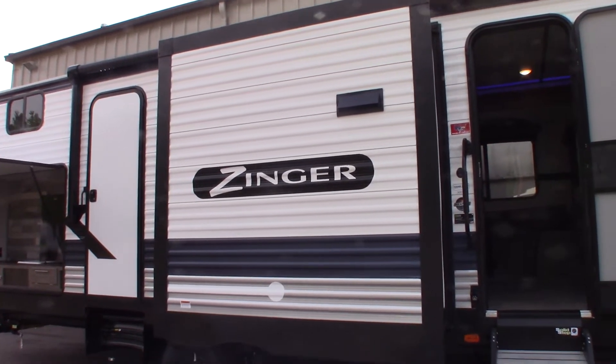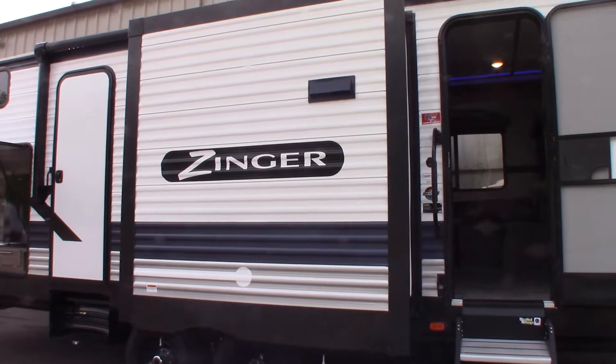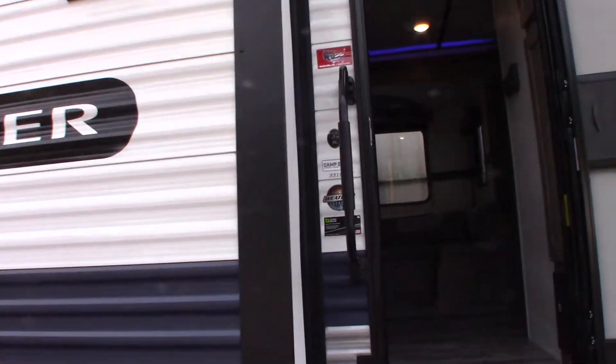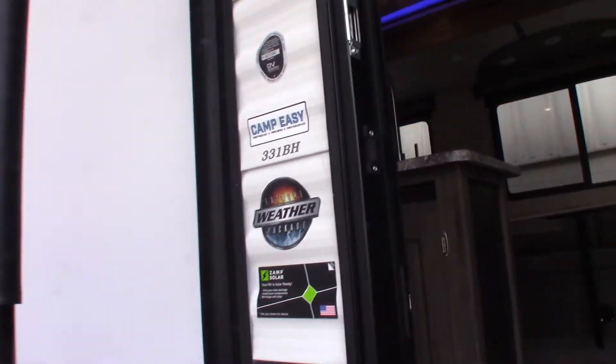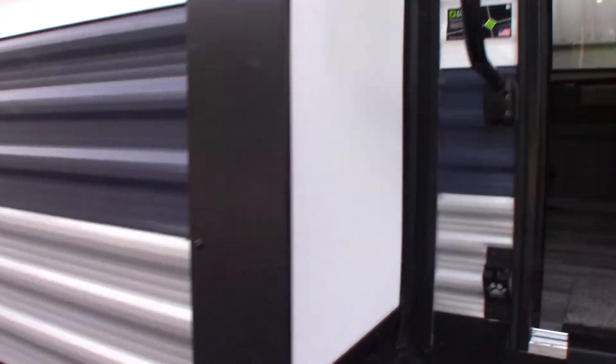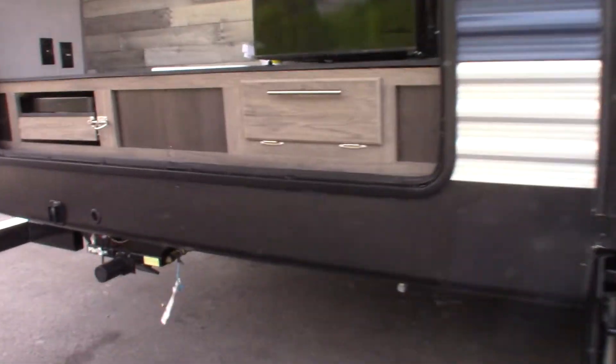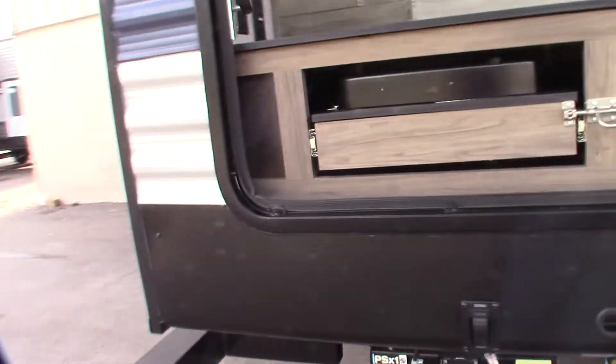This is Carl at National RV Detroit and I'm going to walk you through this 2021 Zinger Model 331BH, as in bunkhouse. So let's check out the outside kitchen back here, this area anyway.